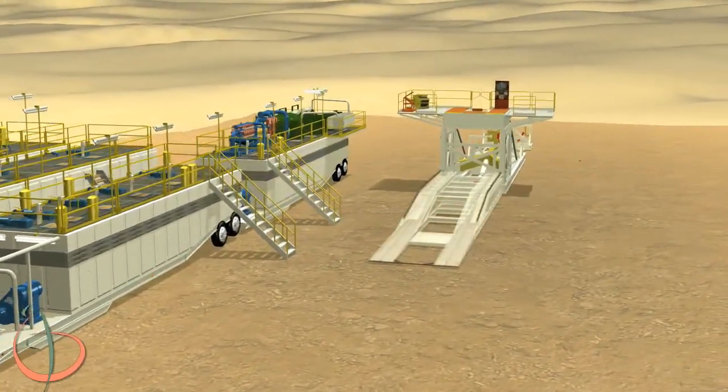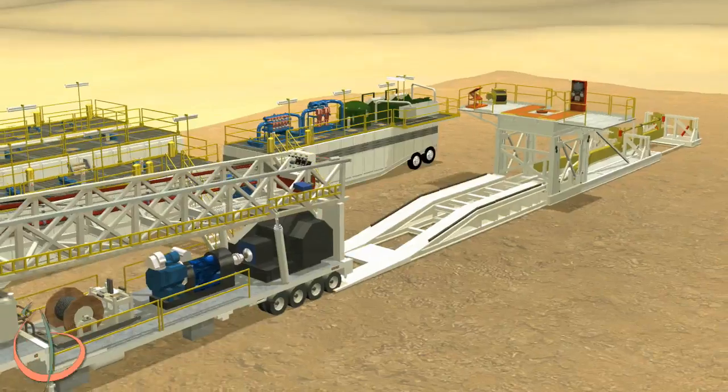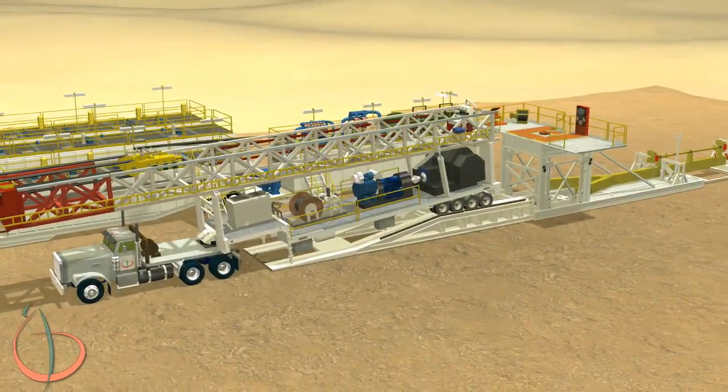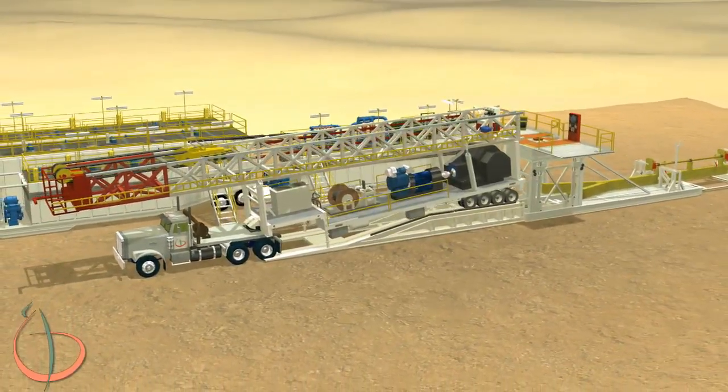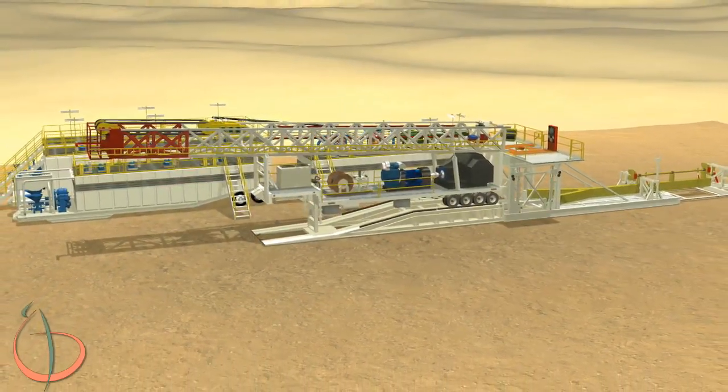Attach the mudboat and pin to the substructure. Slide the mast and drawworks trailer up the mudboat to set in place. Back the trailer toward the substructure until the stoppers engage. Carefully align the trailer engagement hooks and pin them in place.